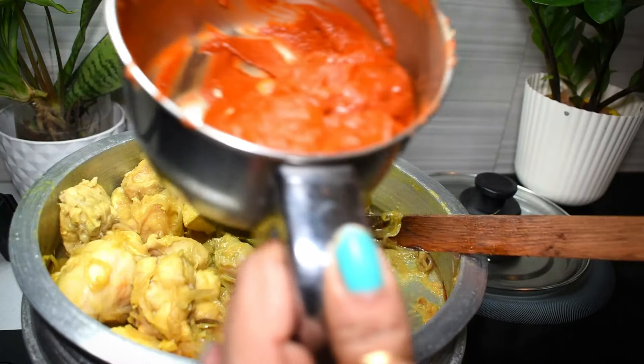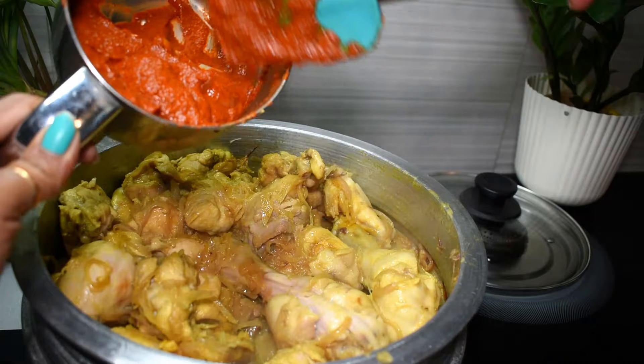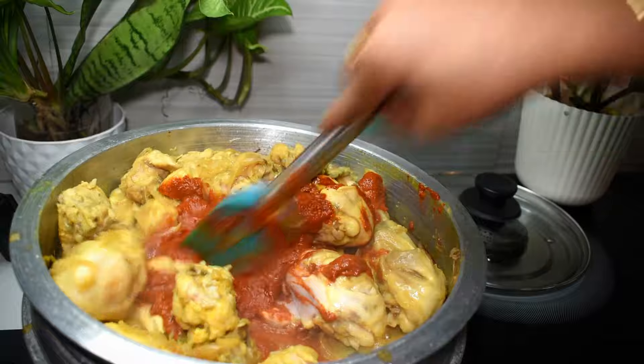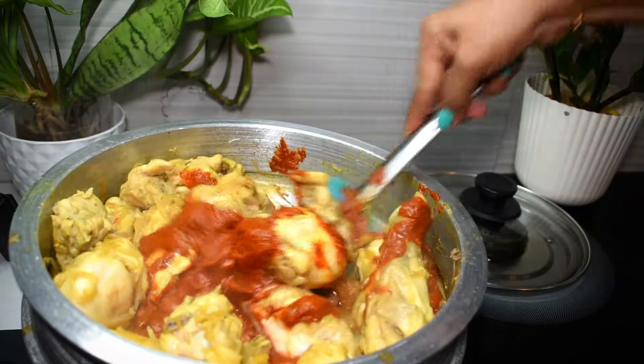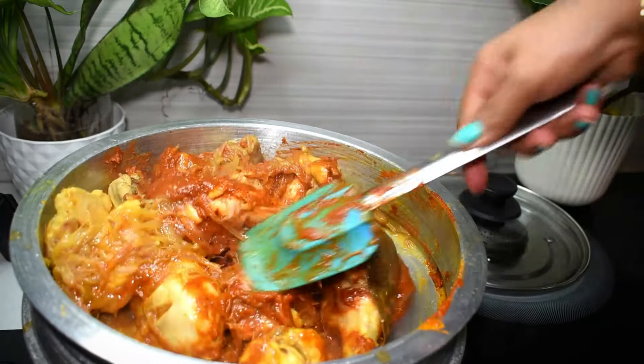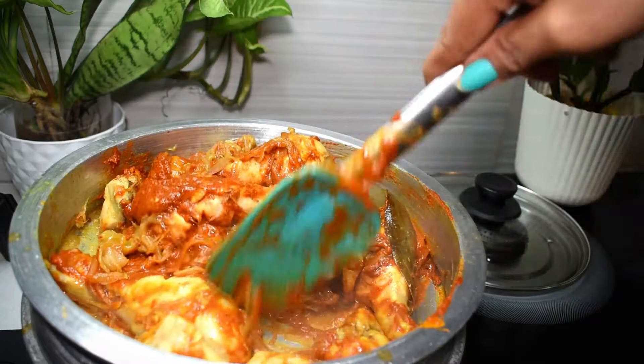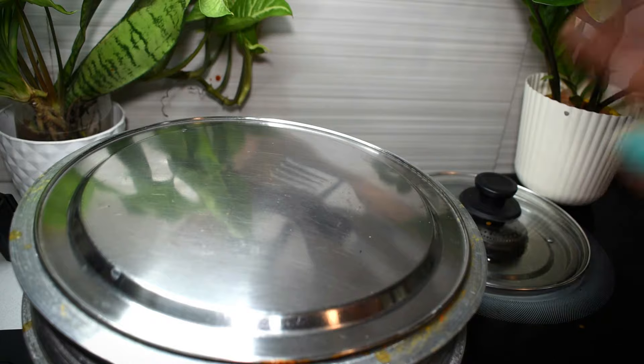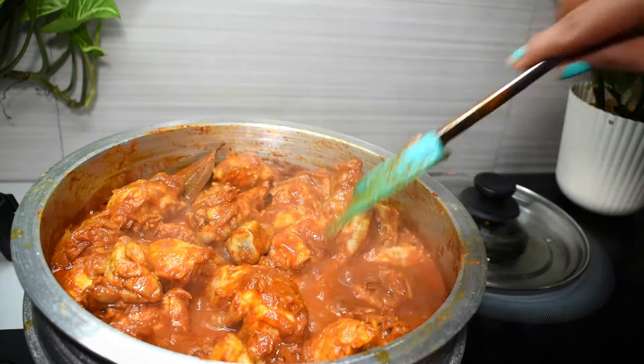Add the chicken and the sauce. Add the sauce to the chicken. Close the sauce on a medium flame. Open the sauce and take it to the chicken.